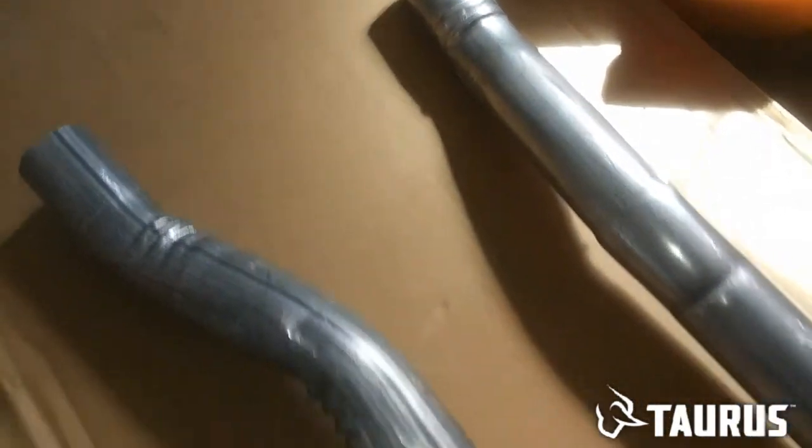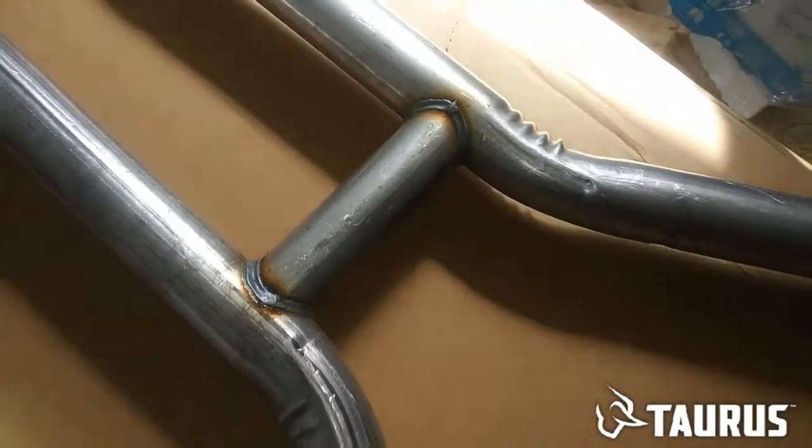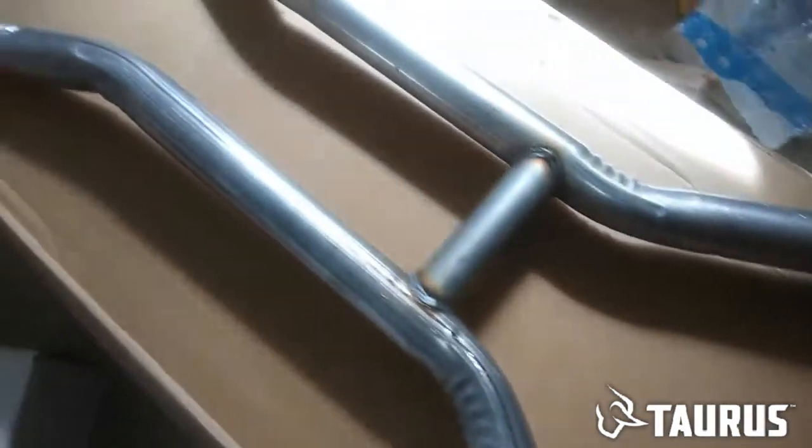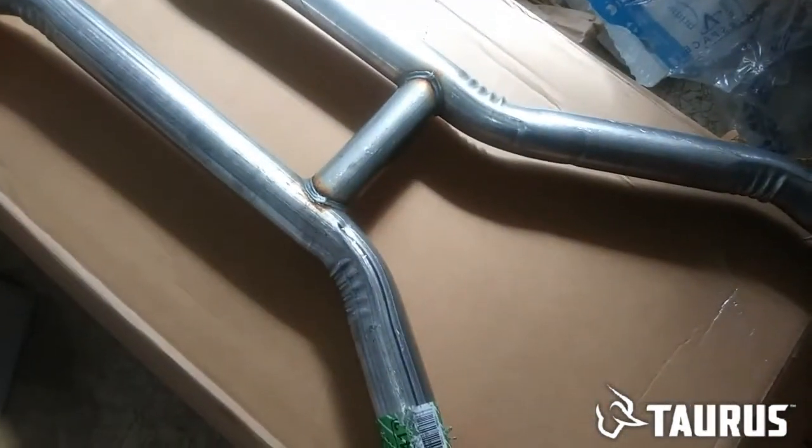And it connects to the mufflers — this is all two inch. I'm getting there, a few more parts to go, and I'll be able to put this exhaust on. Till the next video, I'll see you.